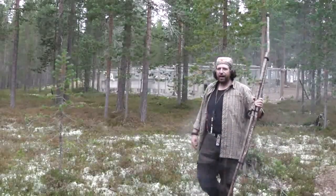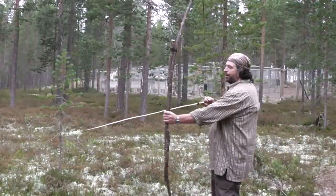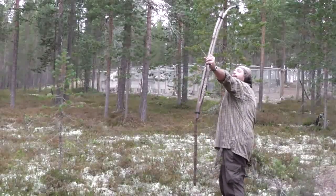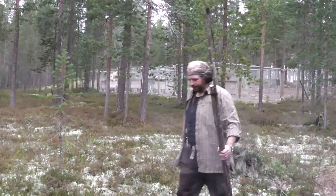Well, that wasn't all bad — I hit a tree. There are less trees in one direction and more trees in another. Well, you see, it works.